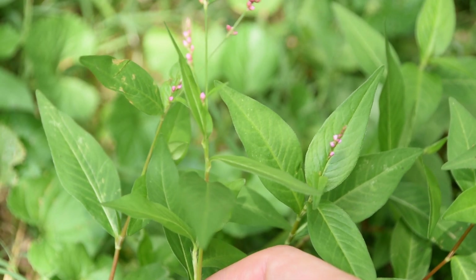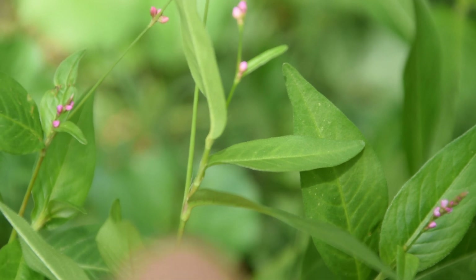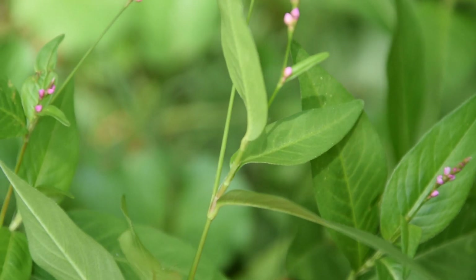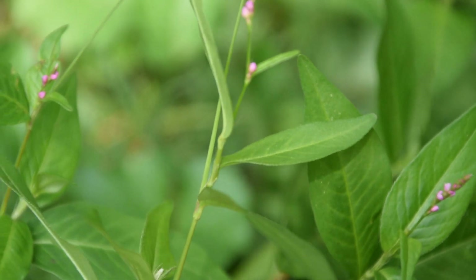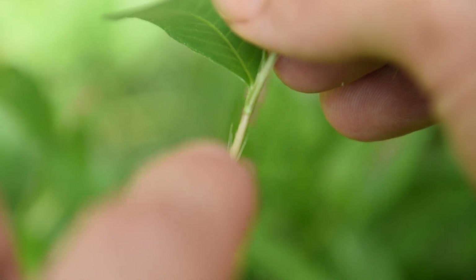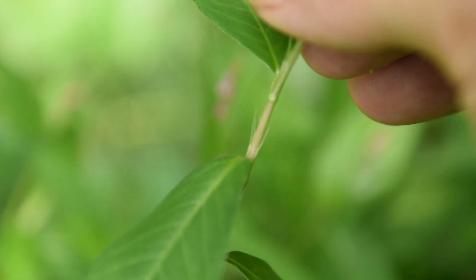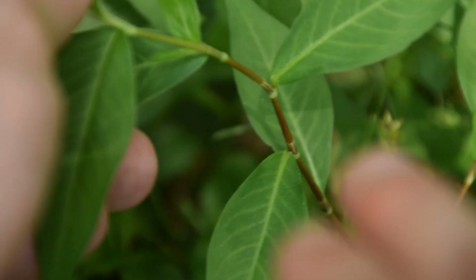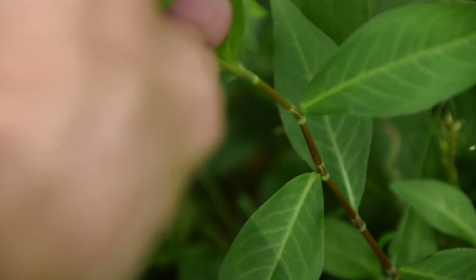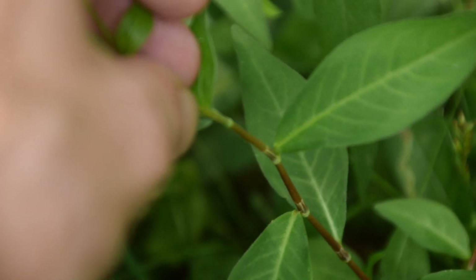The leaves of Pennsylvania Smartweed will grow up the stem in an alternating pattern. Another interesting feature — if we look closely at the nodes, we're going to notice a small sheath on each node where the leaves are coming out of the main stem. This is a very common feature on multiple smartweeds, especially Lady's Thumb. If we look very up close at the sheath, we'll notice these little frond-like hairs coming out of it, which is a distinct feature of this plant. As we follow the stem down at each node past the sheath, we notice a slight crook or bend in the stem. The stem is also brownish-red or rust-red in color.